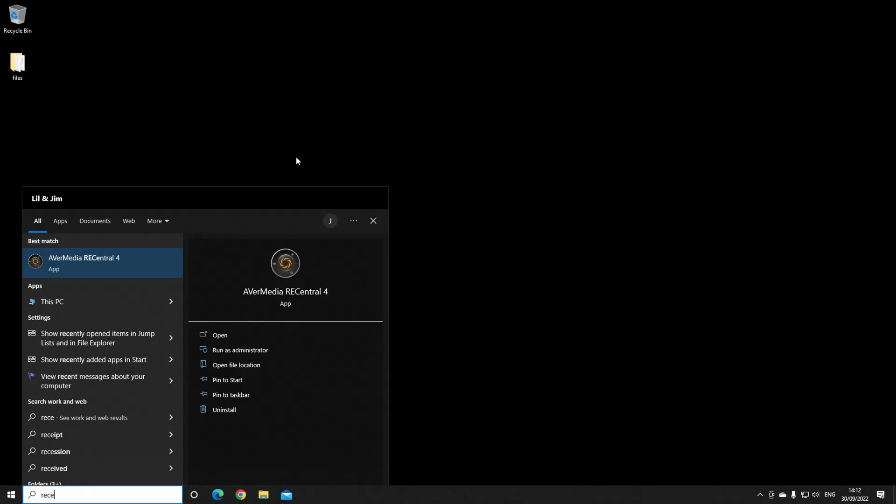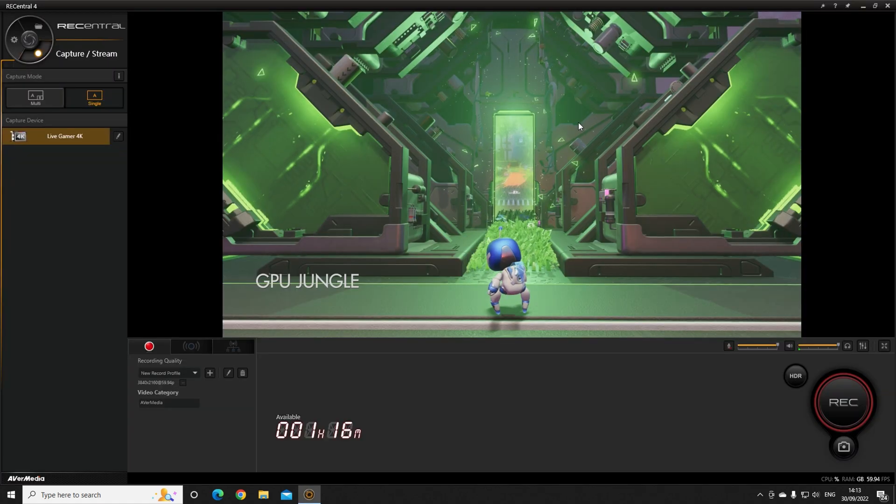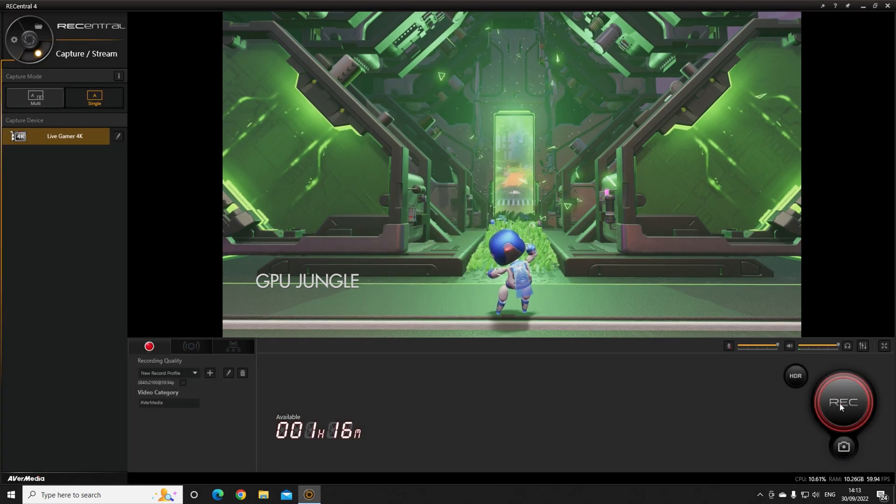It ships with some first-party recording software called RECentral. We've got the PS5 hooked up. You can see the recording coming through here. You can configure codec settings — NVIDIA or Quick Sync video — and some parameters. Let's hit record.